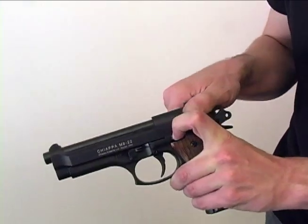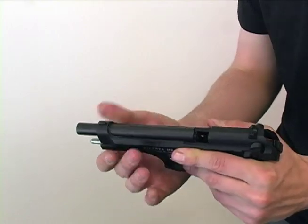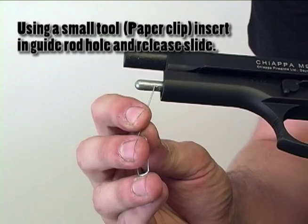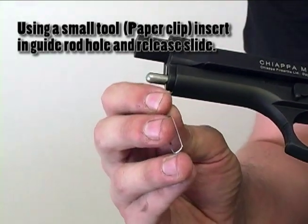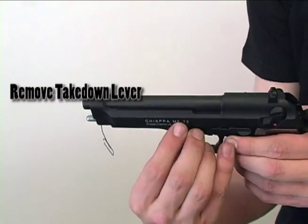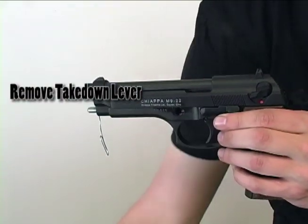Once you are sure that the firearm is unloaded, release the slide. Using a small tool — a paper clip will work just fine — insert it into the hole of the guide rod. Once you release the slide, the takedown lever can easily be removed.